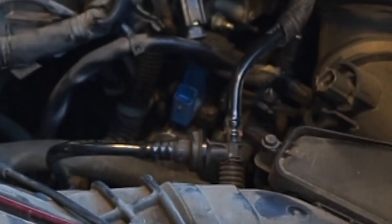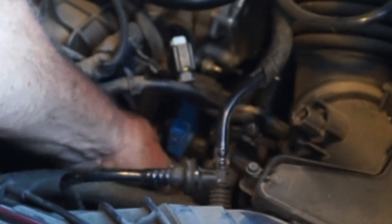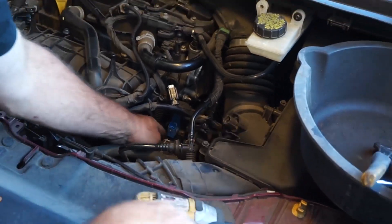I think I'll just loosen it a little bit. I've tried to do this so we're not going to lose much coolant. There we go, that's loose. Pull that hose back about halfway.